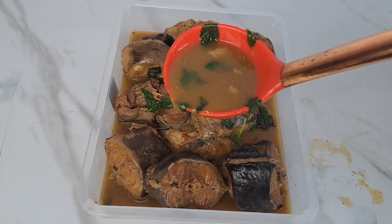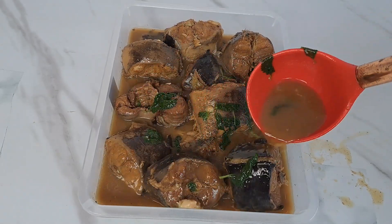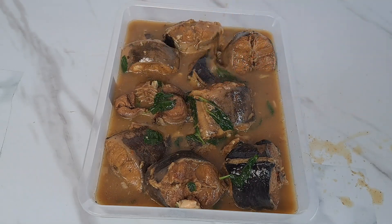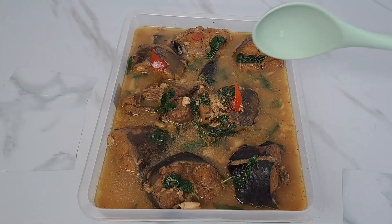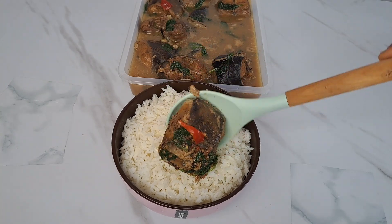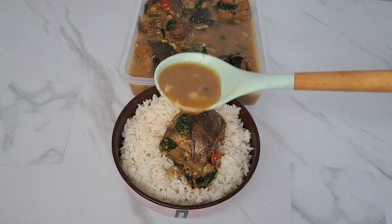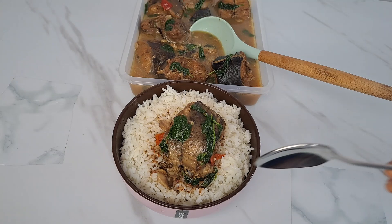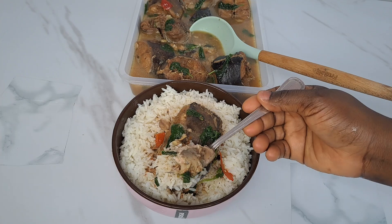It didn't even scatter during the cooking process — that is just so nice. Just follow this process to get your catfish done and you are going to enjoy every bit of it. Whether for everyday meals or for any celebration of your choice, just prepare your catfish pepper soup like this. See how gorgeous this looks — we are going to enjoy that with white rice. It was everything nice and everything you need to try in pepper soup. I love the aroma and the way it cooked so perfectly. Please share this video and follow this process to get your catfish pepper soup done.